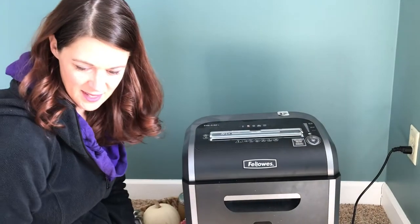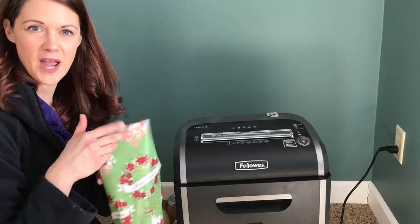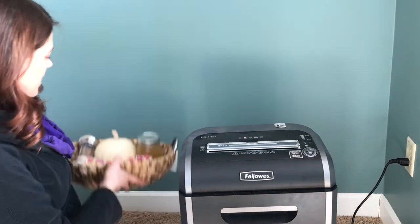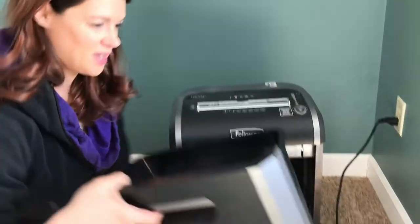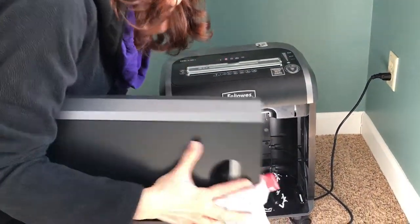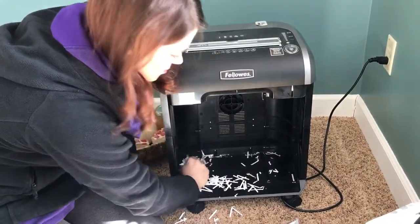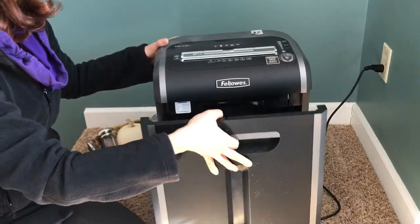Hi everybody! Today I'm going to see if we can turn these scraps of wrapping paper into something that we can fill into a gift basket like this. First, I'm going to take my shredder and empty this out into a basket, because I don't want people to know. That way I can count on the right color for what I want. I haven't tried this before, so it'll be interesting to see if it works.